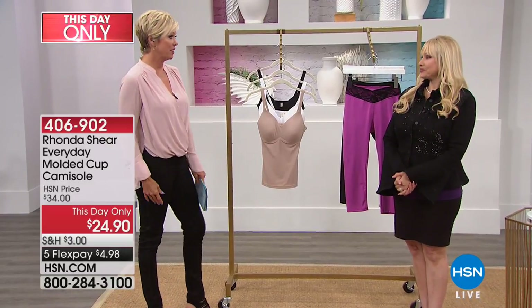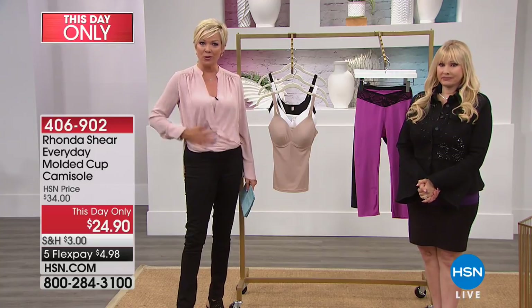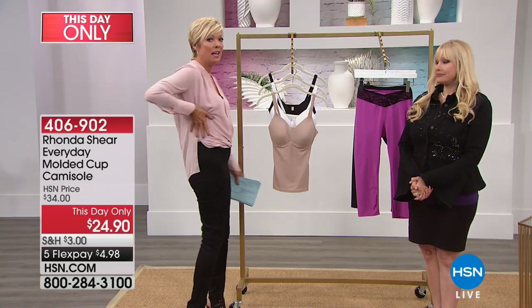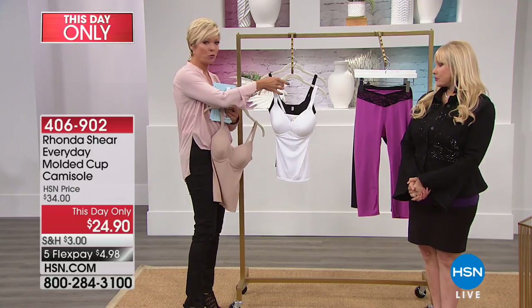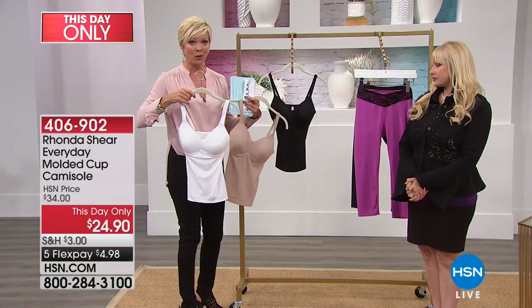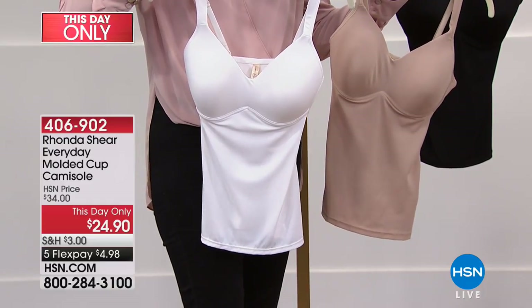Linda Shear — another one of your best sellers — the molded cup cami. It gives you a beautiful rounded bust line, a nice slimming effect in the tummy area, sides, and even in the back. We have black, white, and nude only — three colors at a this-day-only price of $24.90, normally $34. And on a flex, less than five bucks to get it.